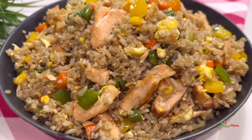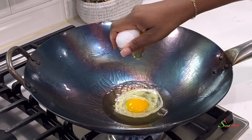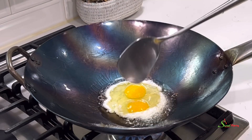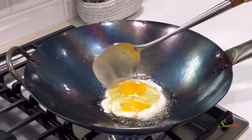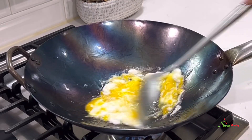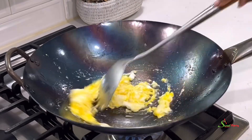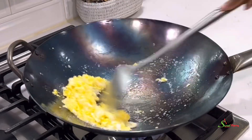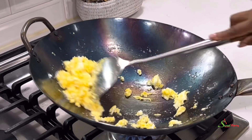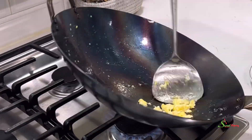To a heated wok or pan, add in some oil and break in some eggs. Add salt or all-purpose seasoning to taste and we'll scramble it beautifully. Once the eggs are almost well done, we're going to go ahead and get them out because we'll finish the cooking process when we reintroduce them into our rice.